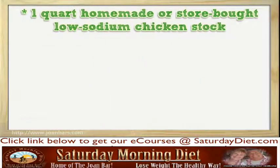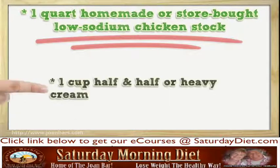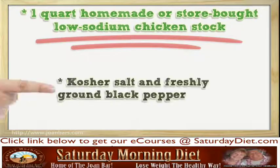One quart homemade or store-bought low-sodium chicken stock. Two bay leaves. One cup half and half or heavy cream. One head cauliflower, cut into florets. Kosher salt and freshly ground black pepper.